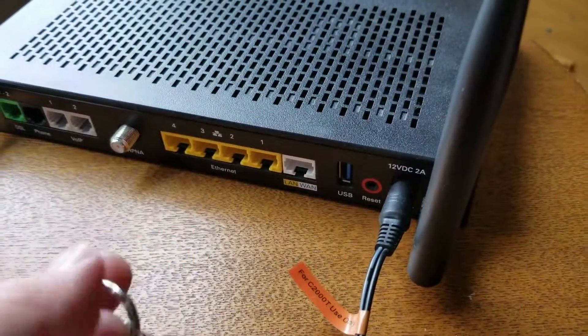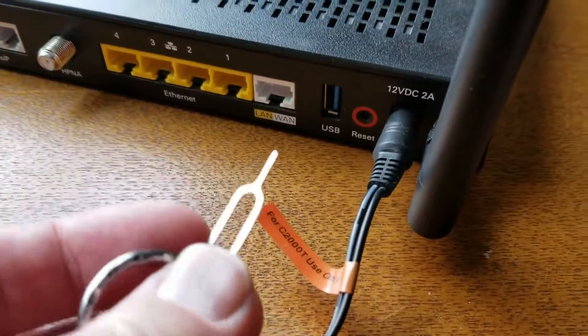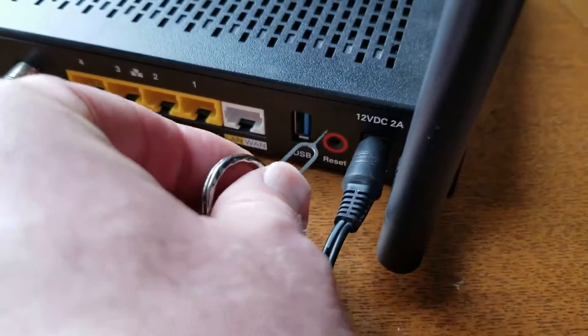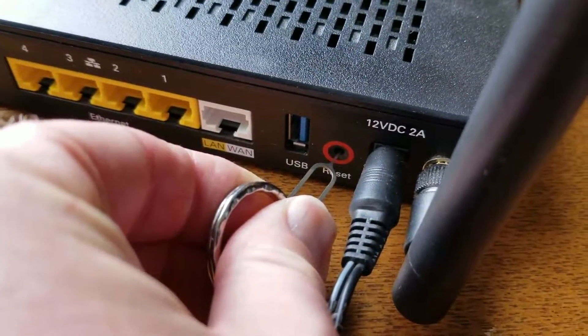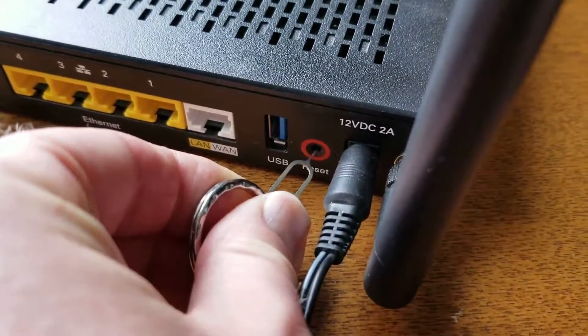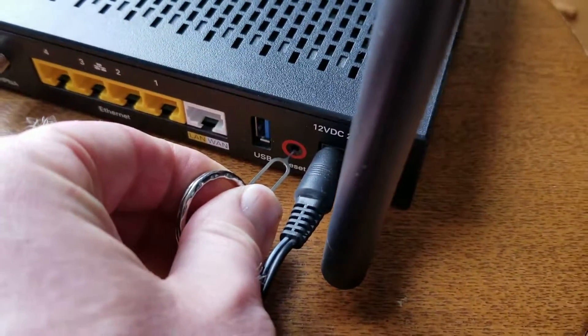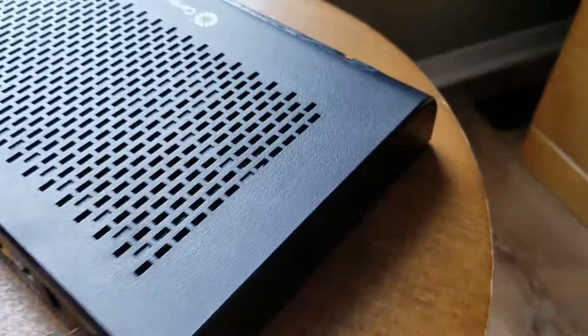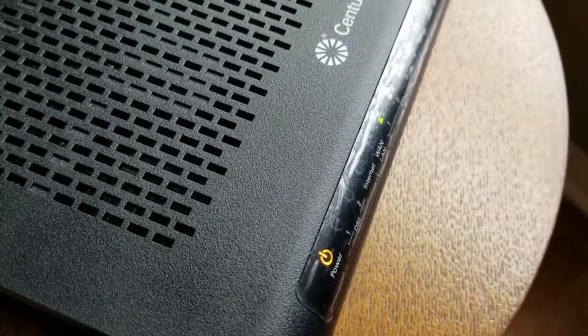You're going to need to hold that button down. There's a little button inside that little round circle, and you're going to need to hold that down for approximately 15 seconds. Once you push on it, you hear a little click — and then we hold for the full count, going through 5, 7, 8, 9, 10, 11, 12, 13, 14, 15.